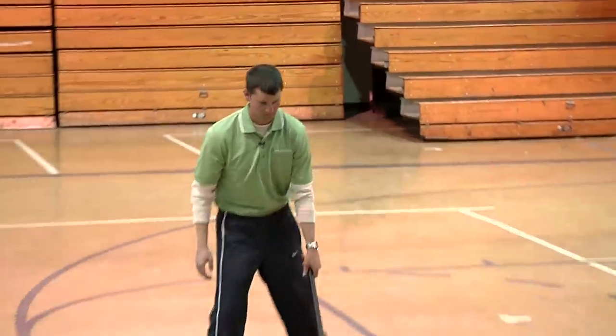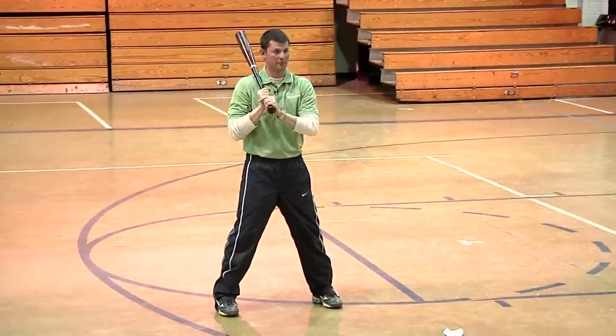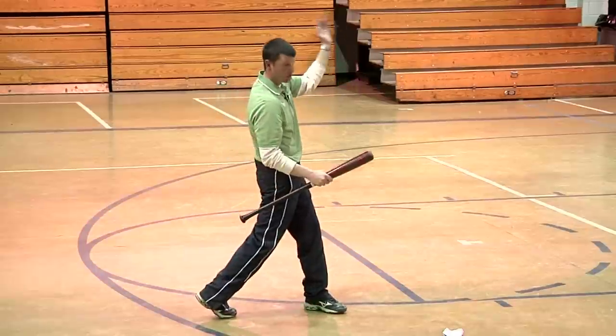Your static balance is just your balance staying still — you're not moving. That's static balance. And dynamic balance is balance while you're moving.